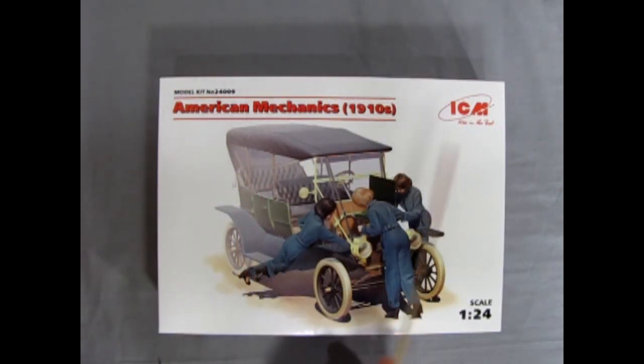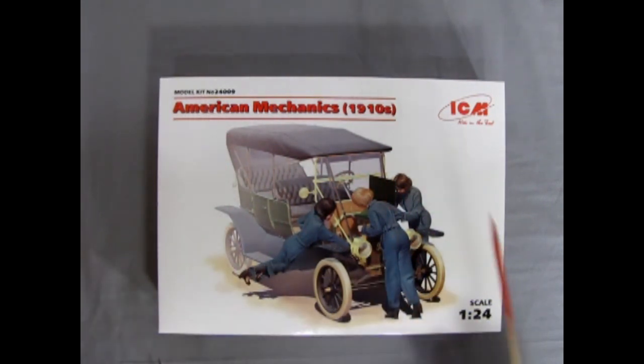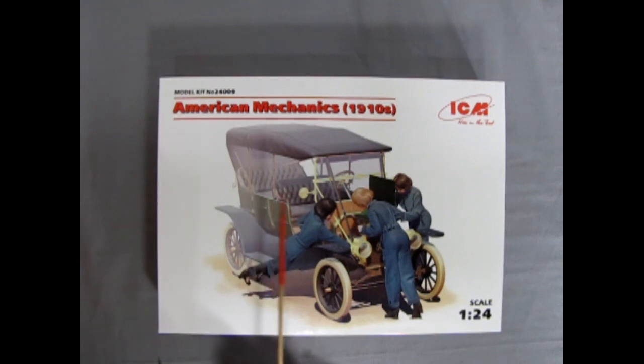Today I'm building ICM's American Mechanics from 1910. This is ICM model kit number 24009 and these three lovely female mechanics are working hard on this Model T. The Model T is not included in the box, however I do have enough of them in my collection that I can apply these to later on.